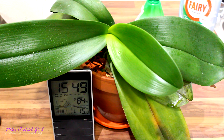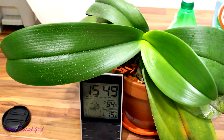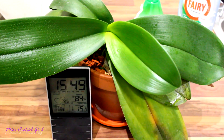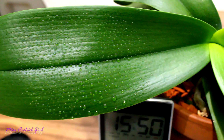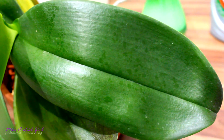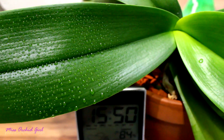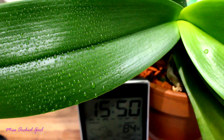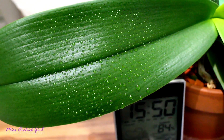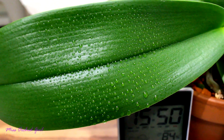Okay guys, moment of truth. It's getting late and cold and I need to close the greenhouse. There is a clear difference — let's bring you in a little closer. The leaf sprayed only with water is still wet while the other leaf is almost completely dry. So there you go — if you mix in a little bit of dish soap in your water, you can actually get a faster drying if you don't have fans or stuff like that.